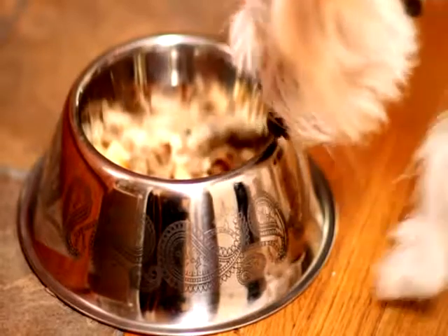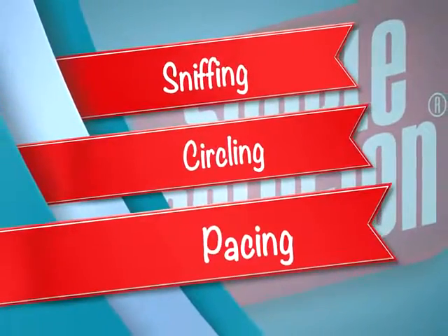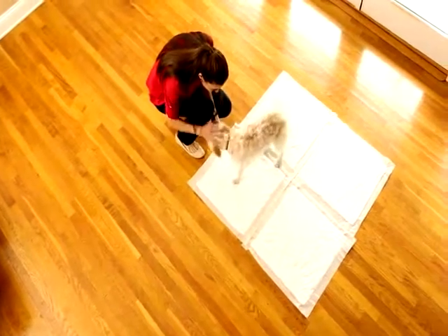The ideal time to introduce an untrained pet to the pads is after eating, drinking, playtime, or sleeping. When you notice sniffing, circling, or pacing, that's a sign to place him on the pad. There he'll smell the attractant and begin to associate the pad with house training and elimination.